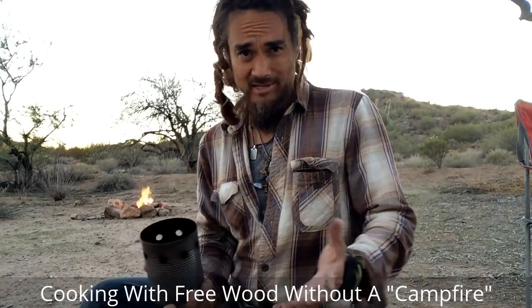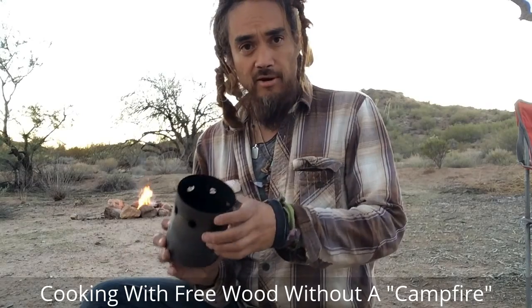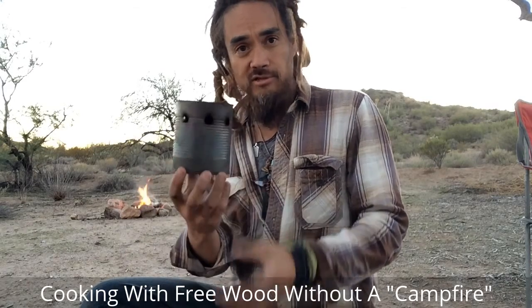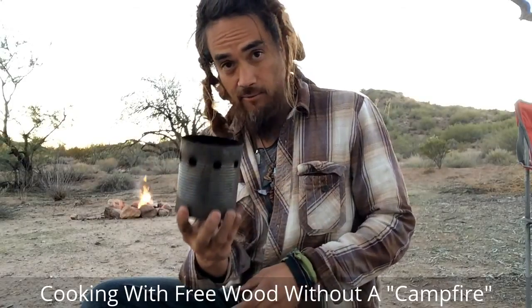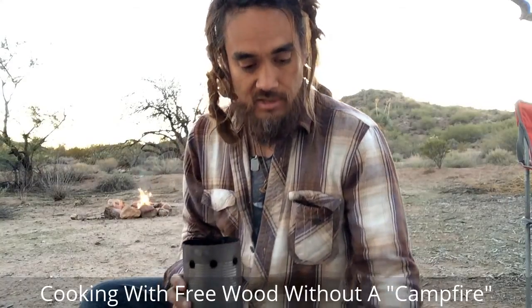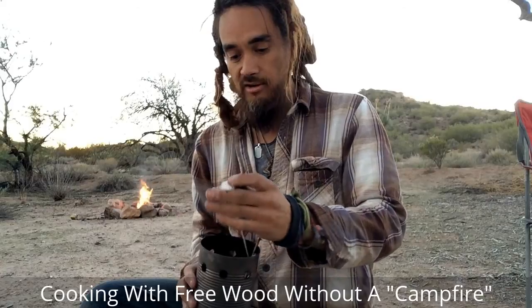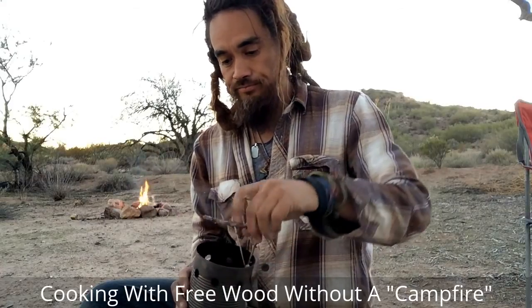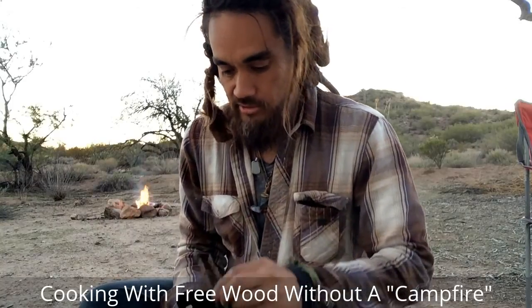I see so many people breaking the rules and basically being irresponsible by leaving their campfire smoking after they leave. You don't want to do that. You want something very contained — and if this isn't a great fire ring, I don't know what is. Your fire is contained right there. All you need instead of logs is just some twigs. You just get some twigs and stick them in there along with some starter material like tinder.